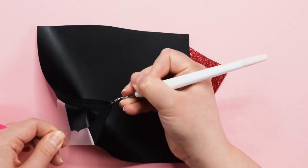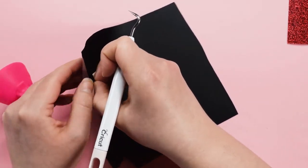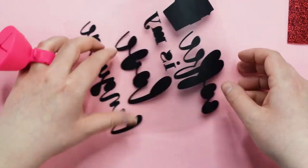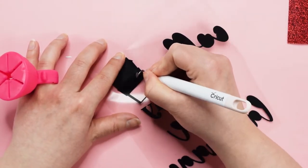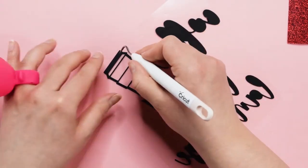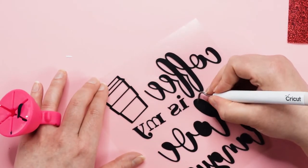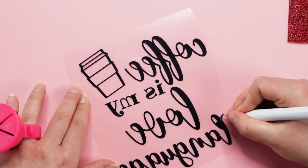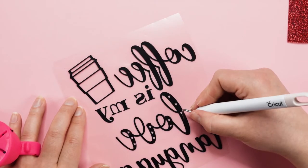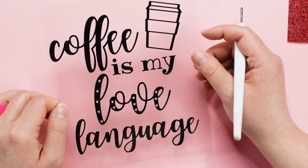Next, we are going to start weeding the design. I'm using a Cricut weeding tool for this part, and I highly recommend you do as well. I've linked all of the materials I recommend for this project below. When I'm weeding, the first thing I like to do is get the bulk of the excess vinyl peeled off. This part is sped up quite a bit, but when you're weeding, make sure that you take your time so that you don't accidentally tear or weed the wrong parts of the design. After I get the bulk of the excess vinyl off, I go back and get all of the smaller pieces in the letters and the rest of the design. Make sure you look over the design a few times to double check that there aren't any little pieces you missed when weeding.